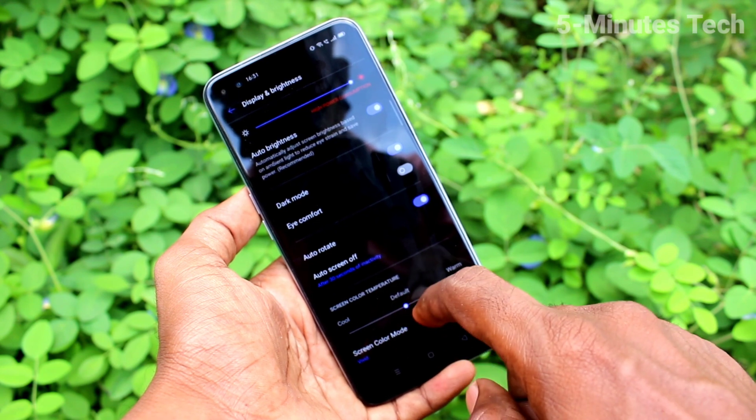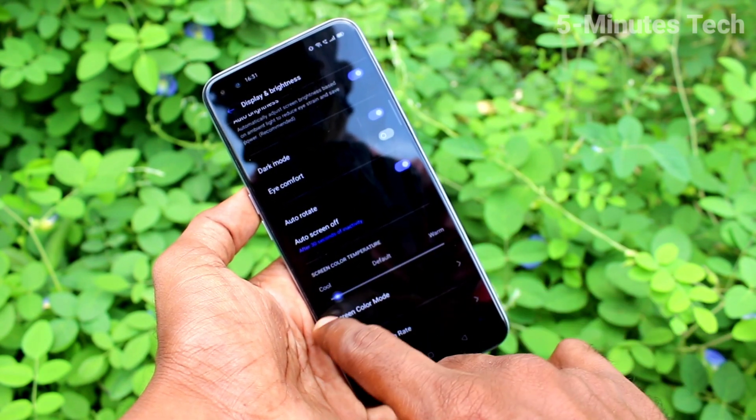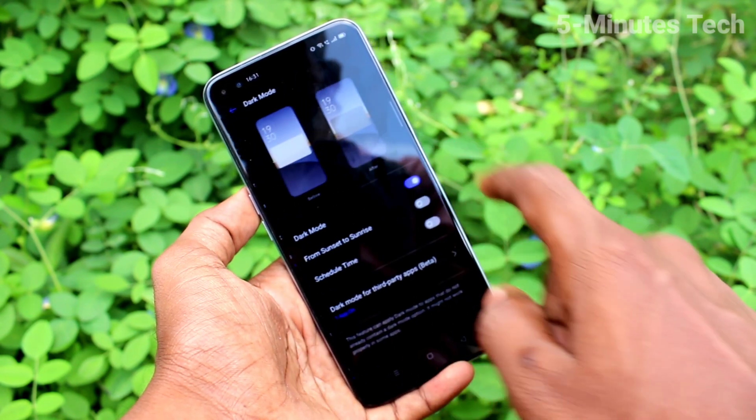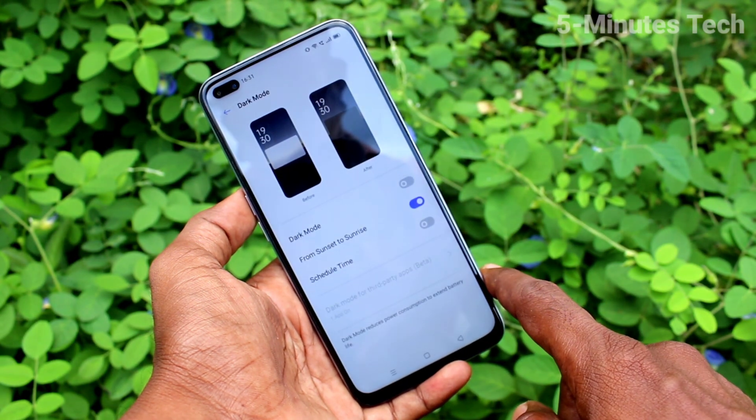You can also change the dark mode option here — that is Default, Warm, or Cool. You can also schedule dark mode; click here and select From Sunset to Sunrise.